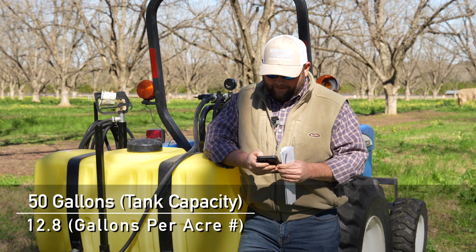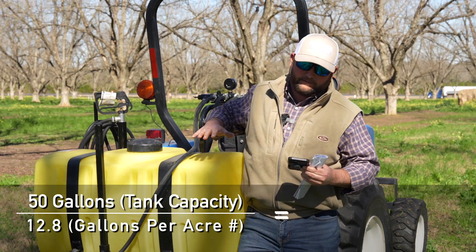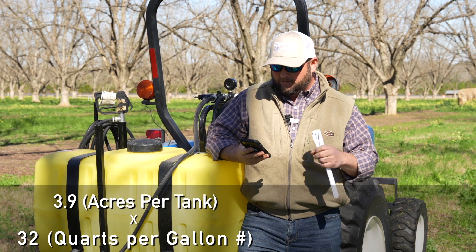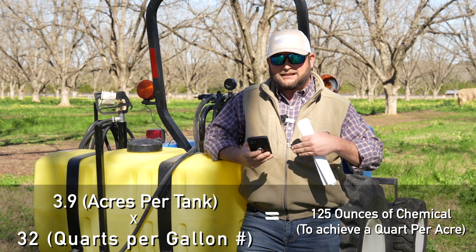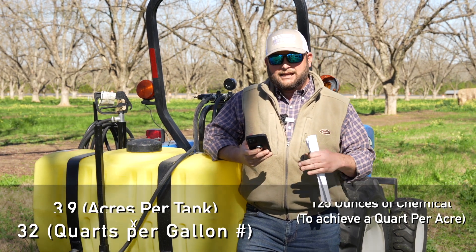So we have 50 gallons divided by 12.8 gallons per acre — in this tank we're going to get 3.9 acres per tank. If we're spraying glyphosate at a quart per acre, we multiply 3.9 by 32 ounces, so we would need to put 125 ounces of glyphosate in this tank to get a quart per acre over 3.9 acres.